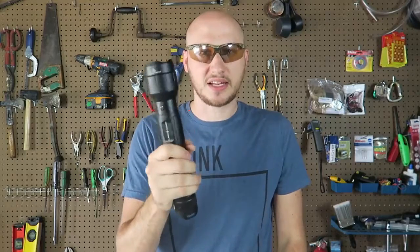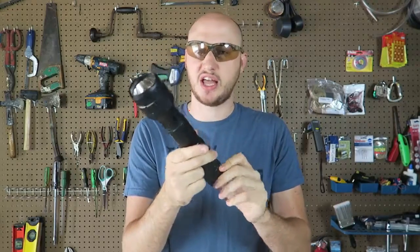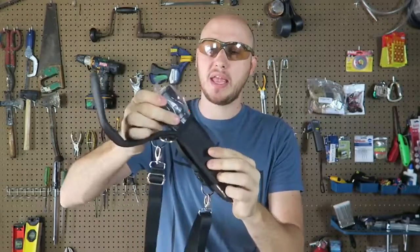It's definitely not intended for kids, so kids do not try this at home. This flashlight I already reviewed on a second channel and it got lots of views, so today I'm going to review the mini version.